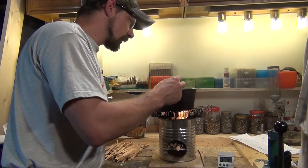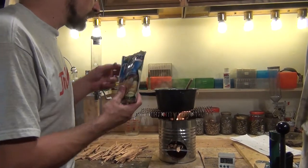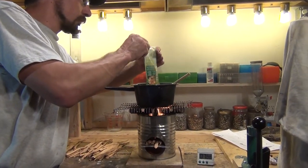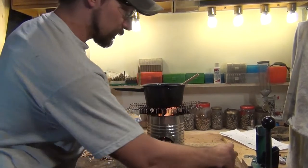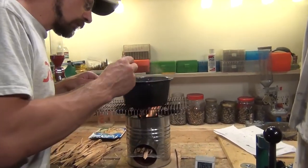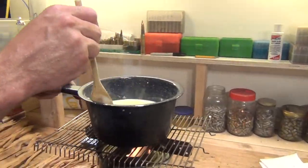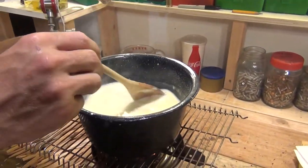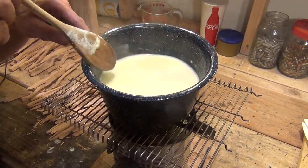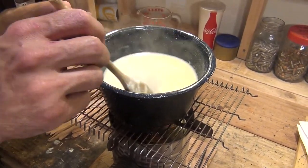Okay, we're starting to get a light boil. I'm going to go ahead and insert the noodles and start my timer. It's just a very light boil right now.